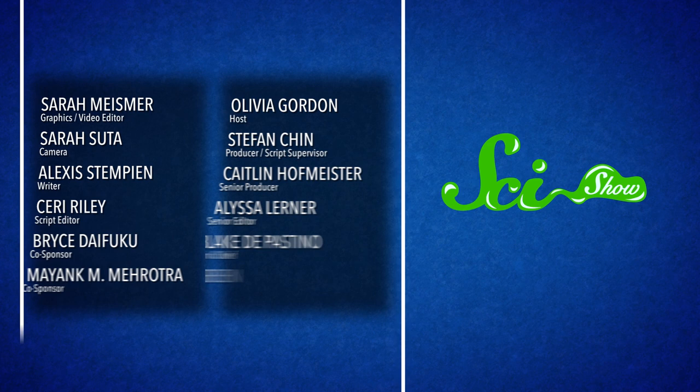Thanks for watching this episode of SciShow. Besides restoring art, scientists are also pretty talented at busting art forgeries. If you'd like to learn how, you can watch our episode all about it.